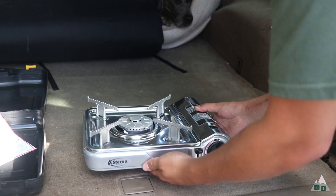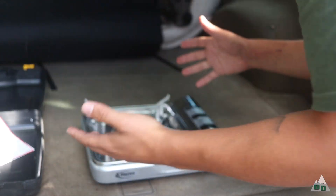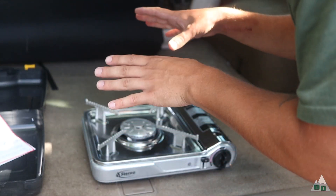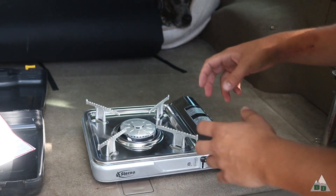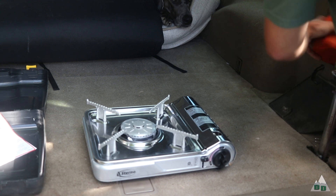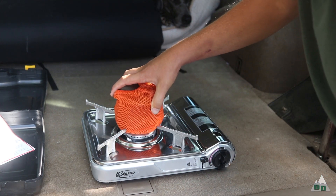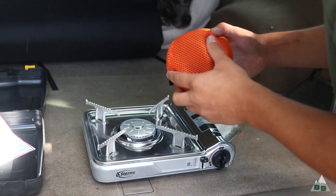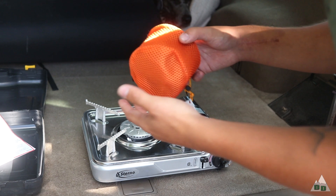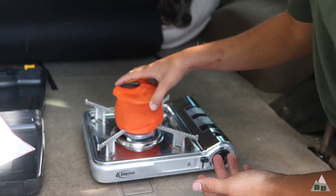This is a Sterno brand — it's just a little butane single burner stove, but the burner itself is pretty large and you can fit a pretty big pot on it. Unfortunately, some of the smaller things like my little titanium cup fit kind of right on top there between the pot holders, but it hasn't really been a problem if I just need to boil water real quick.